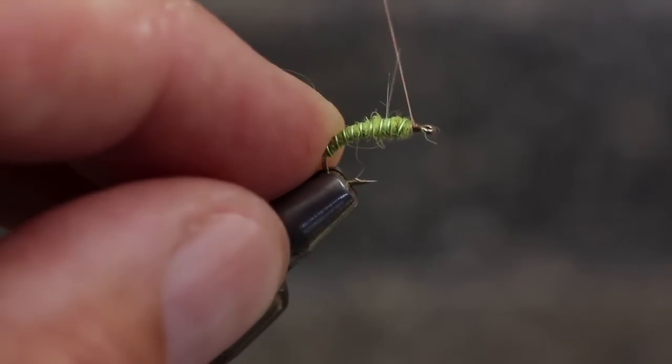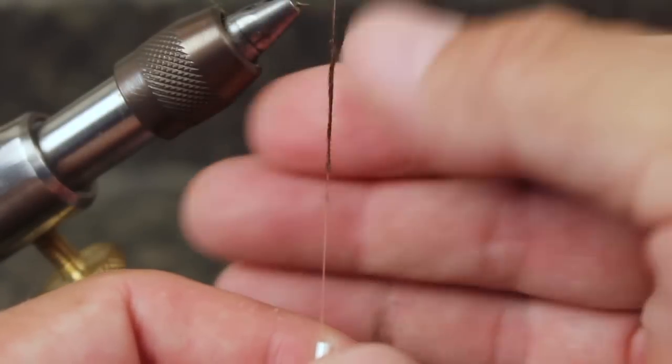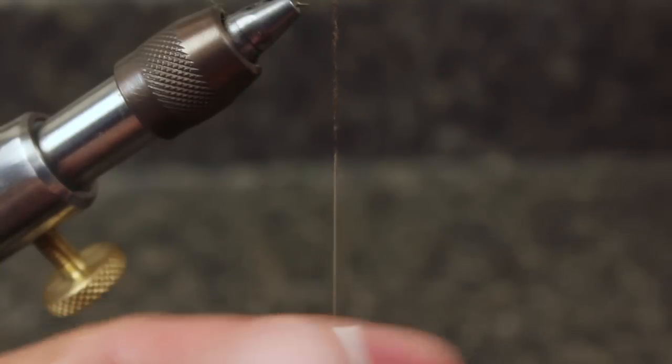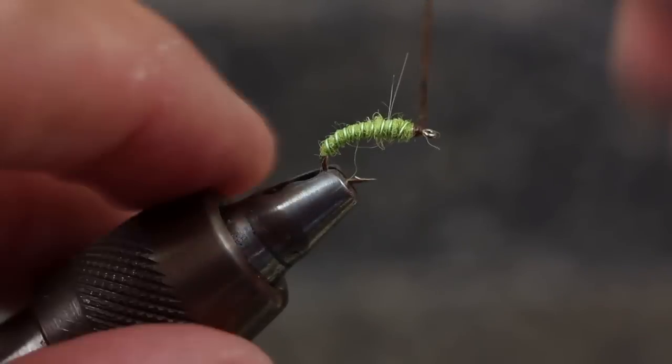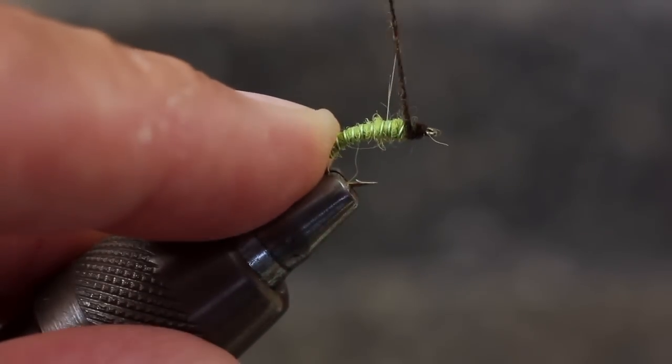Then take a couple of wraps of tying thread to cover up the end. For the darker thorax of the fly, I'm again using Australian Possum, this time in dark brown. I like to start dubbing at the eye, and work back over the green, and then finish back at the eye.